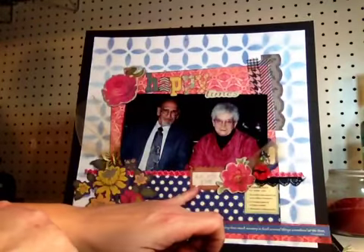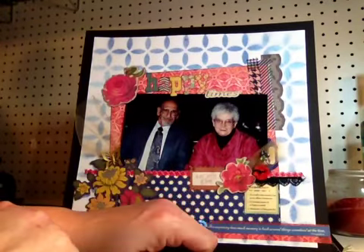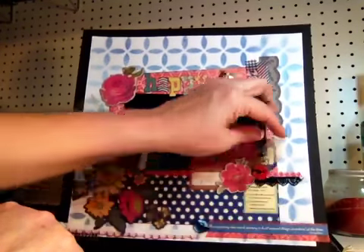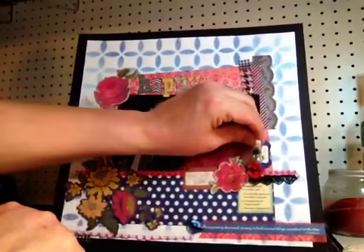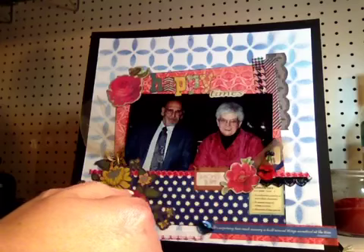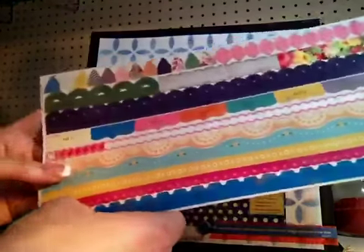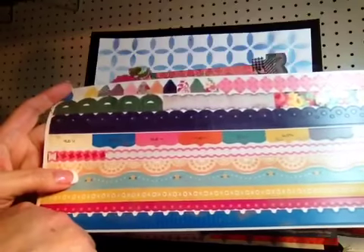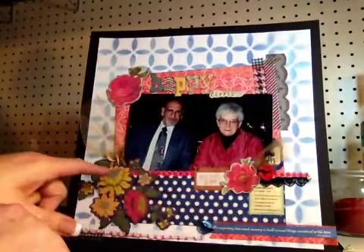I stamped 'a moment in time' on the postage stamp-looking one, and then the other one over here just says 'lovely' — it's kind of behind some tulle. I also used a border sticker, still from the Random collection — I used part of this border, and that's down here across the bottom of the photo.